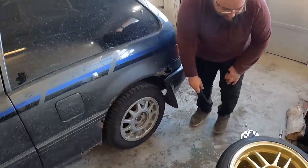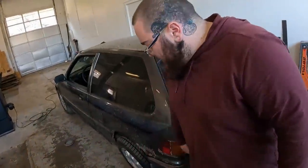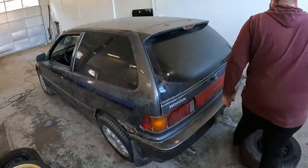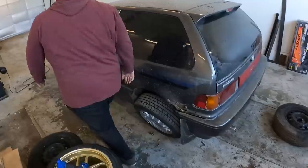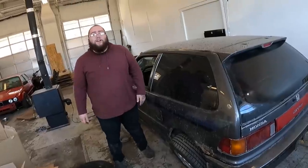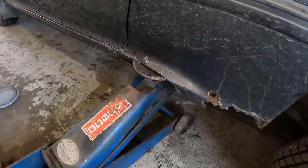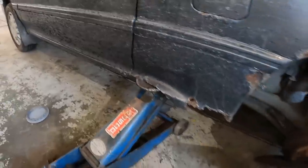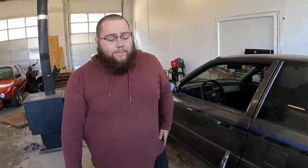First thing you're going to want to do is go ahead and get the lug nuts off of both rear wheels. We're having a little bit of trouble getting this wheel off, so I'm going to go to the other side and shake it a little bit. I don't have the jack under it. I think I have to reposition that. Like it never happened.